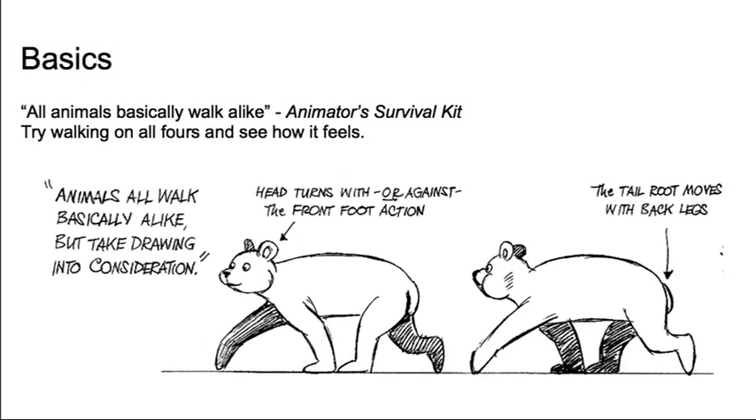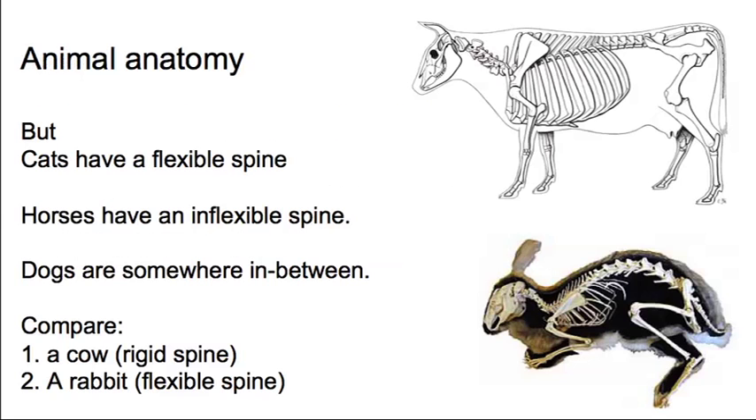According to the Animator's Survival Kit, all animal walks are basically alike. It's a good idea to stop the video, get down on all fours and try walking around, because we were once upon a time quadrupeds walking on all fours like most other mammals. You'll see that it's really the back legs which are driving it. As your rear right leg comes forward, it sets off the front right leg, then the rear left comes forward and sets off the front left. It's all coming from the rear, all coming from your hips.